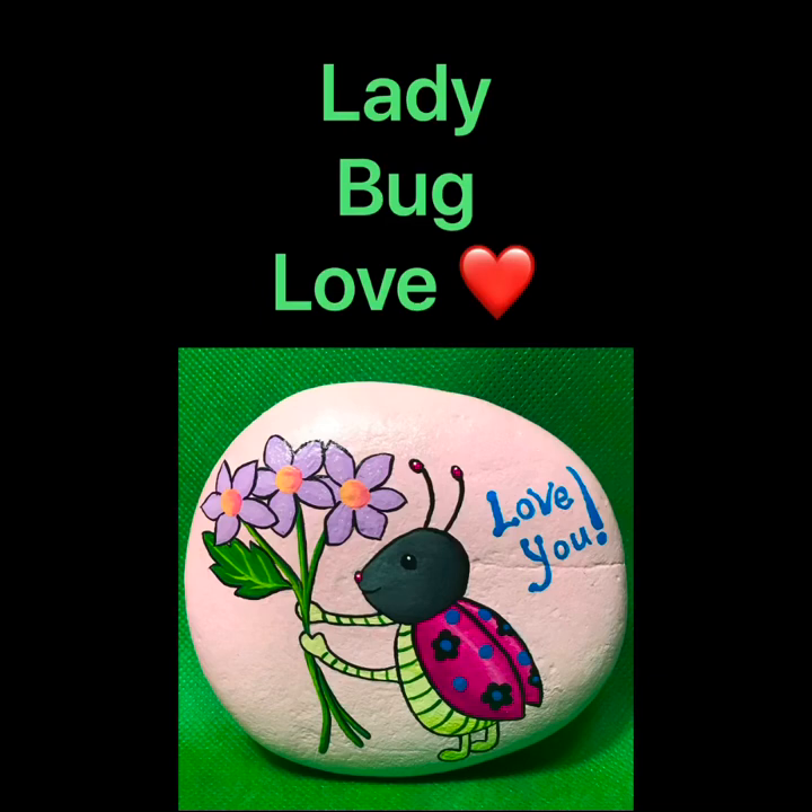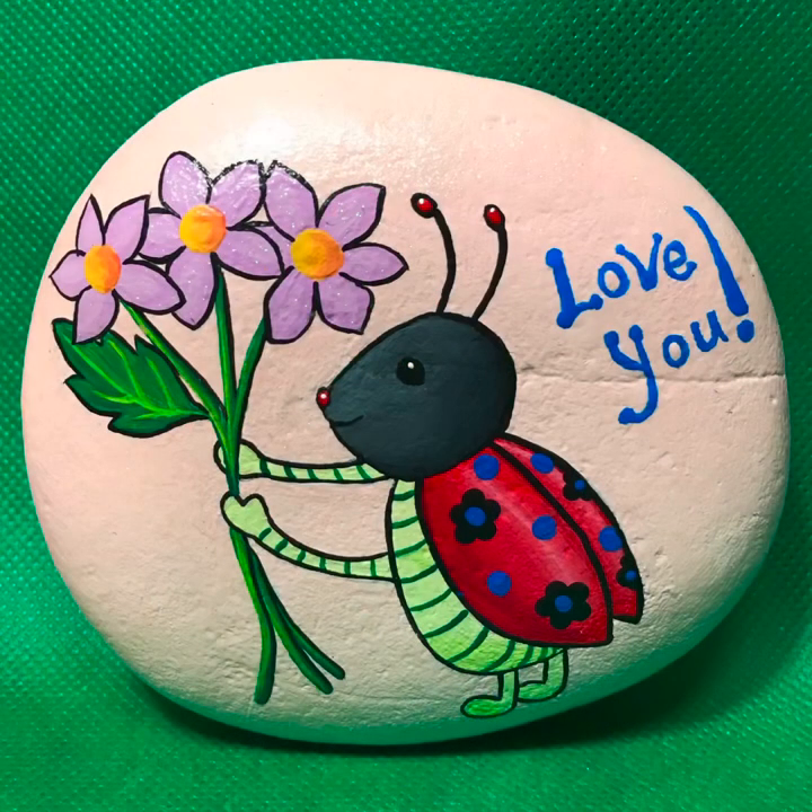Hi, and welcome to the painting of the Ladybug Stone. This could be a love you, thank you, or miss you stone, because you can give it to family, friends, or delivery drivers. I gave this one to my neighbor for her birthday yesterday. Enjoy!